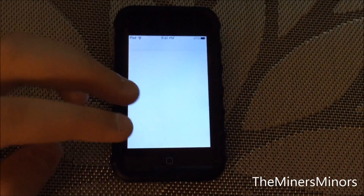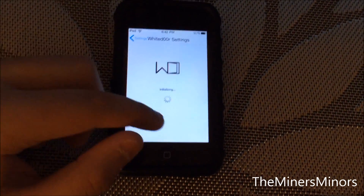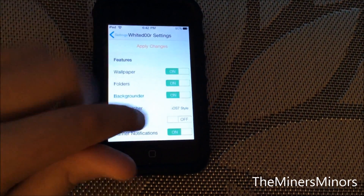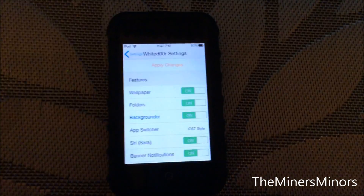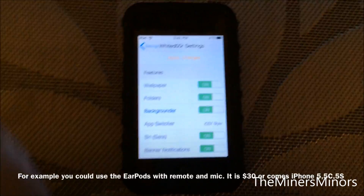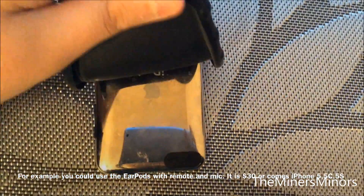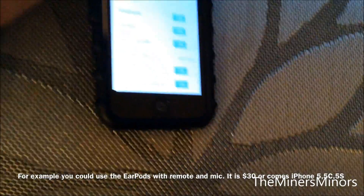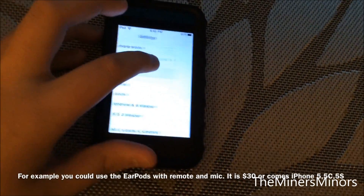Now we're going to go to settings. The only reason I installed RepoDoor is because I couldn't access the White Door settings without it. In our White Door settings, I turned on Advanced so I could get everything. If you're using an iPod Touch and want to use the fake Siri — Sarah — you need to make sure you're using headphones with a microphone, because iPod Touches do not have a microphone. On the back is only the Wi-Fi antenna.